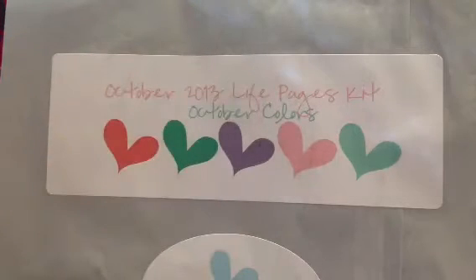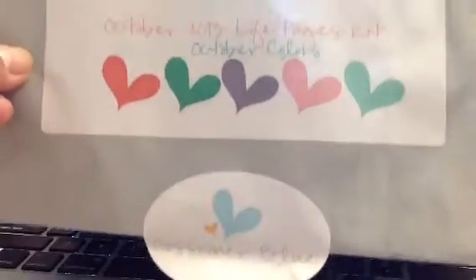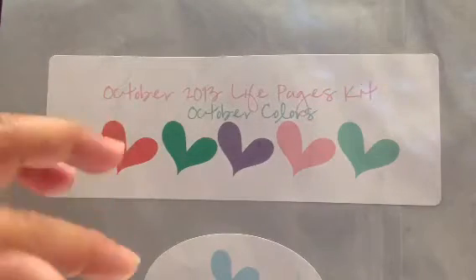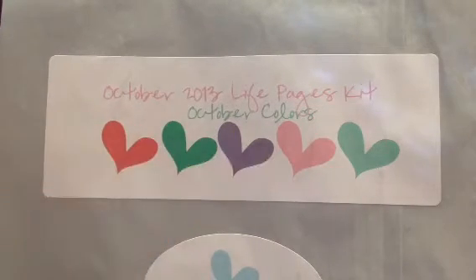Hey guys, it's Judy. I can't believe I forgot to share the Gossamer Blue kit for October. So this is the Life Pages kit, which is their Project Life type kit. And these are the colors.